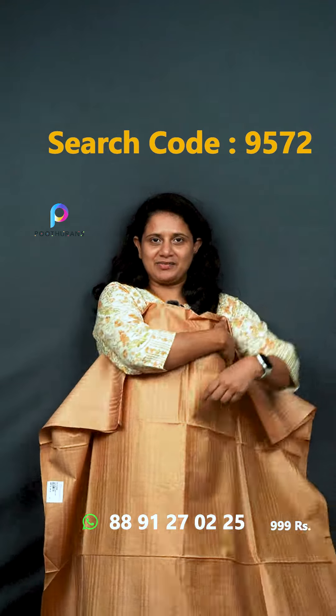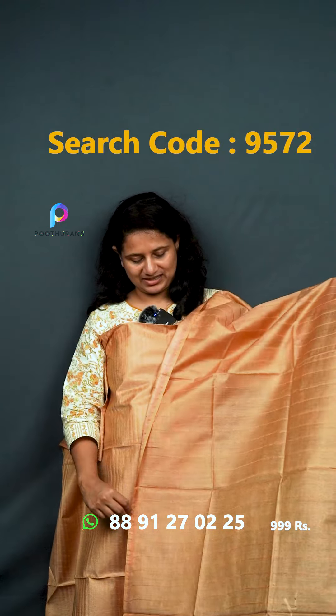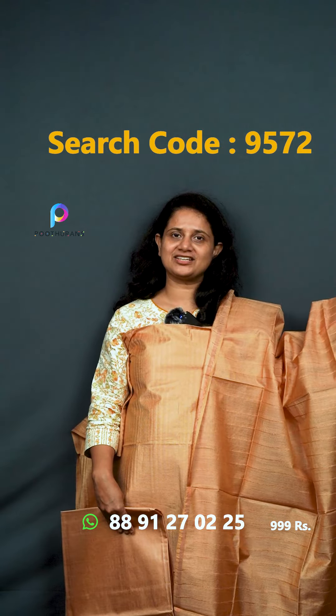The next one is the gold color. The price is ₹999.